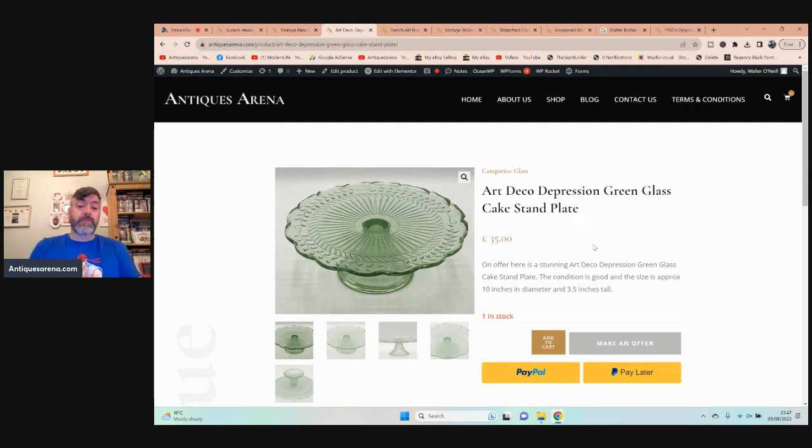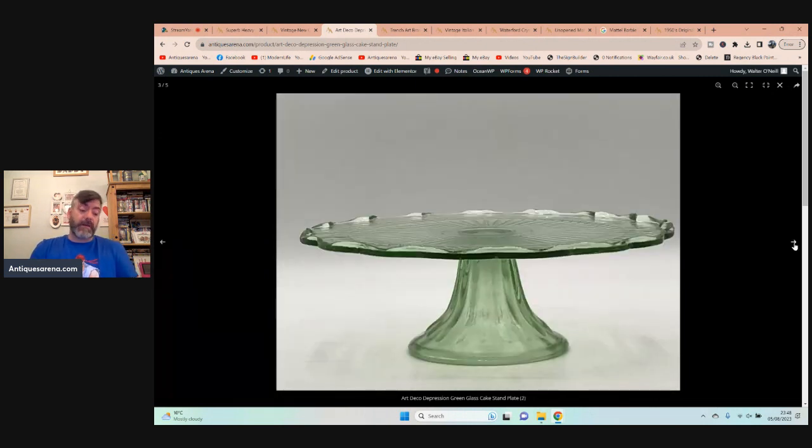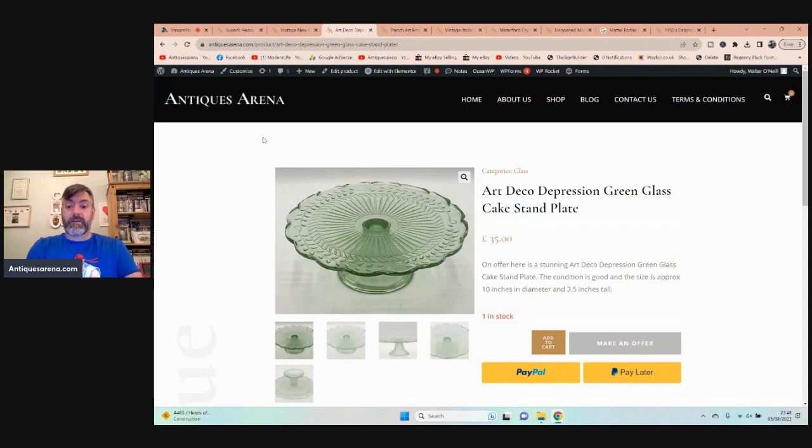Then I had this. I've got to be honest — I hoped it would glow in the dark. It's a really nice Depression glass cake stand in green glass with a moulded pattern, but I was hoping to put it under black light. Uranium glass, when you put it under ultraviolet or black light, will change colour and go luminous. It has a major premium and saleability. But still, a really decorative and attractive Depression-era glass cake stand in green. I paid a fiver for it and it's up for £35 — no damage, no chips. If it had been uranium glass, I'd have been closer to £75 or £85.